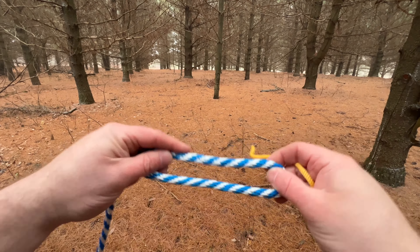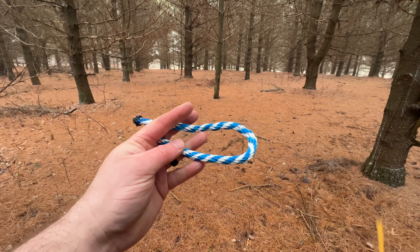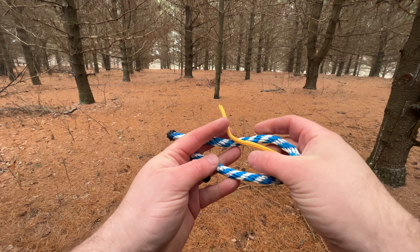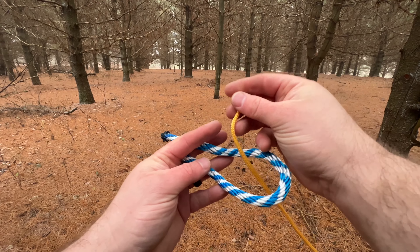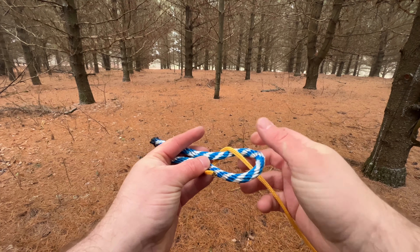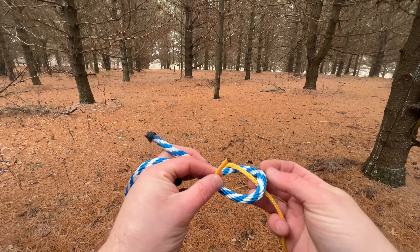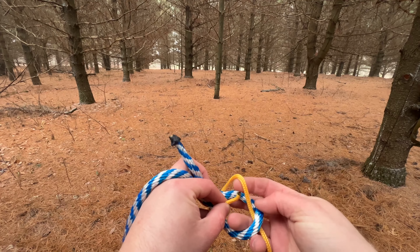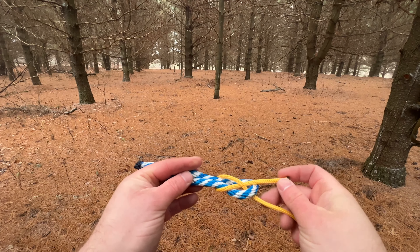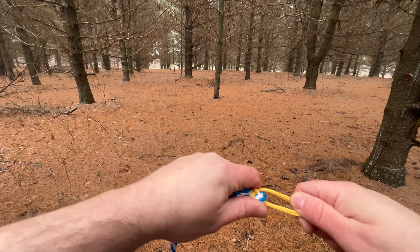So the way you do a sheet bend is you take the thicker diameter rope and you make a bend with it. Take the thinner diameter, go through, around, and what you want to do is take your bitter end — which is the cut end of the rope — and feed that back under and over. Then all you do is dress your knot, making sure that it comes tightly together.